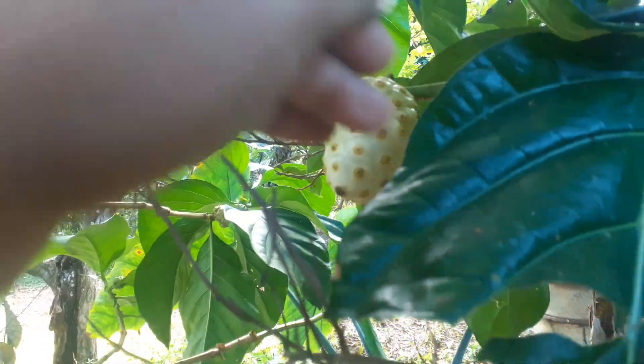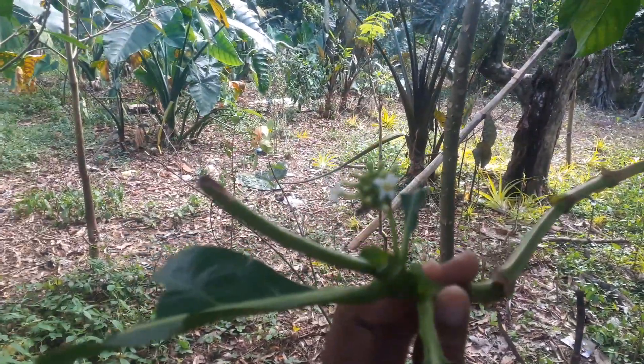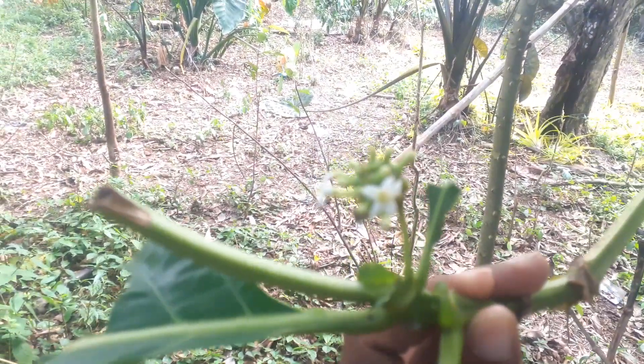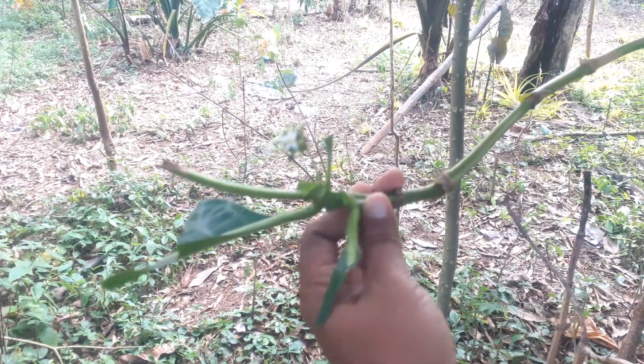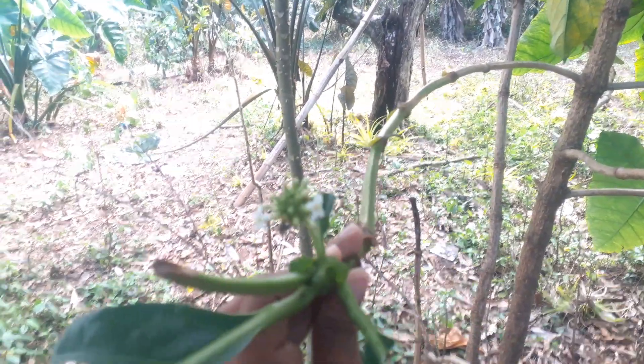Hi guys, welcome back to the channel. This is a noni tree, this is the noni flower. There guys, that's the flower — it's a bit blurry.